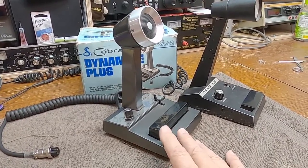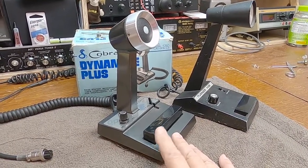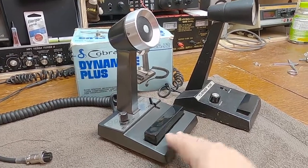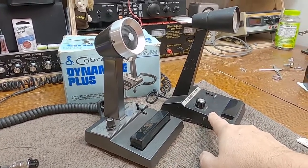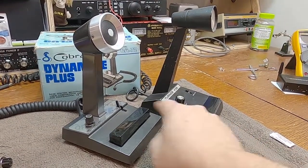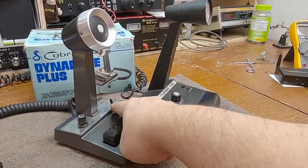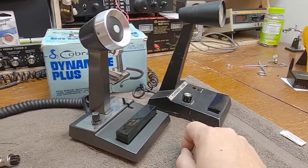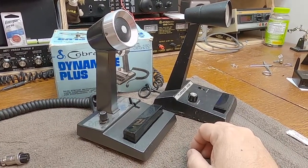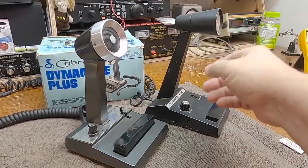In doing my research on the microphone to put this video together, I couldn't find much on it. I saw a few for sale and a lot of people saying they're like a Turner. I guess if you squint real hard they kind of are. They have the gain controls up here, a push-to-talk bar, and a lock-down for the PTT bar. But they're not really like a Turner — they don't even sound like a Turner. Most Turner mics are ceramic.